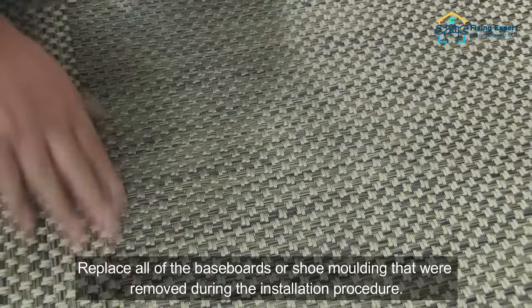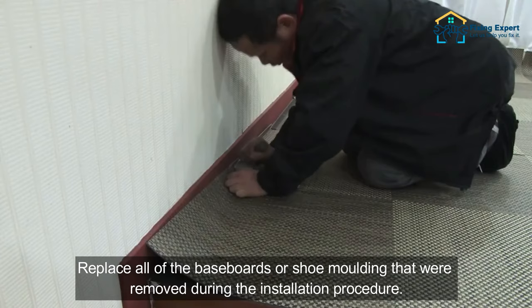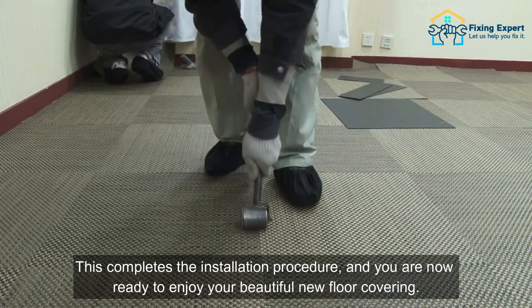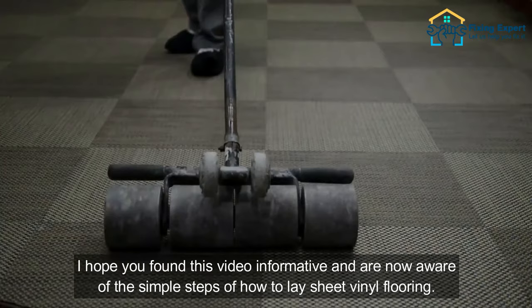The final step is to put up the baseboards and make the room look finished. Replace all of the baseboards or shoe molding that were removed during the installation procedure. This will give the whole thing a professional polish. Vacuum and clean up all of the messes. This completes the installation procedure, and you are now ready to enjoy your beautiful new floor covering.